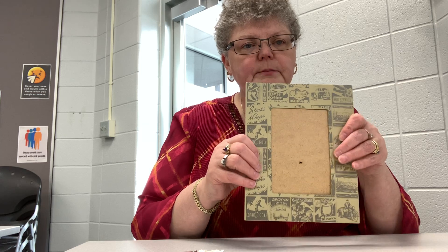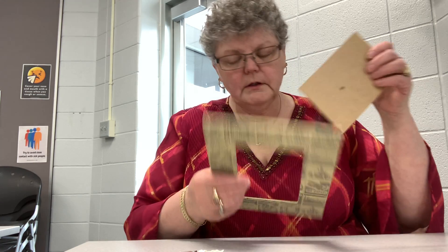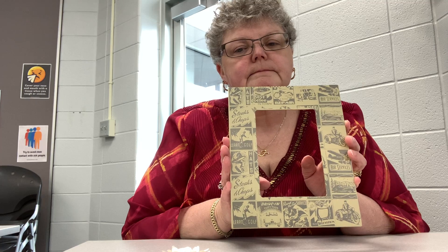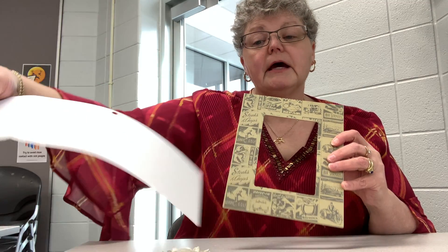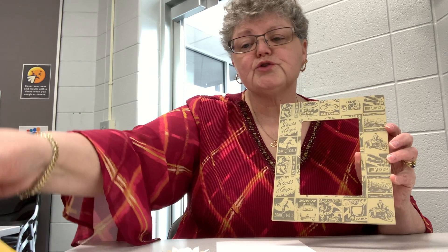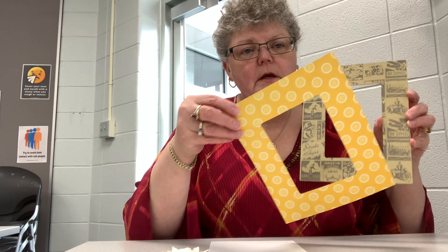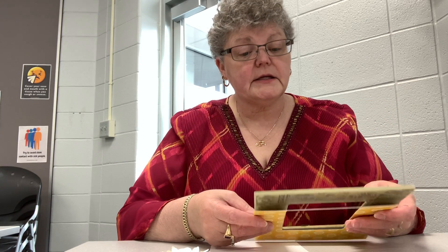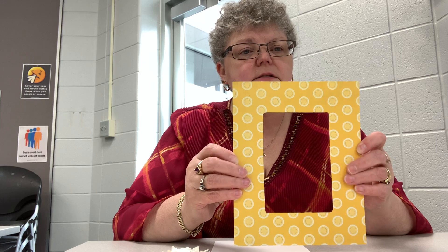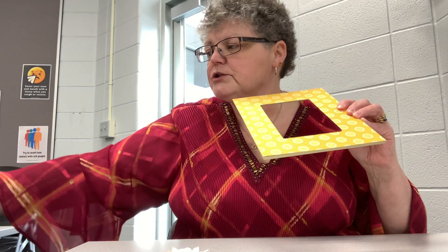I went ahead and took the frame out of the package. I'm going to take off the backing and the little plastic sheet and set those aside because we don't need them right now. You can paint the frame whatever color you'd like — it will most likely take two coats — or you can use your scrapbook paper. I laid my frame down on the back side of the paper, traced around it, and cut it out so I have a nice design piece.